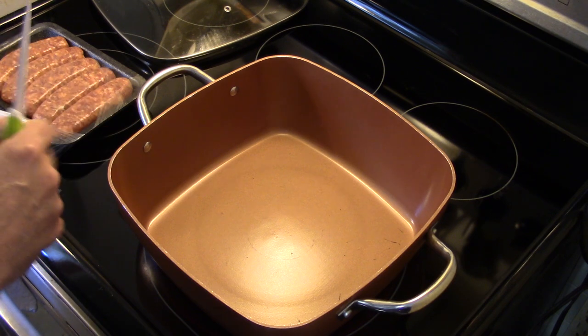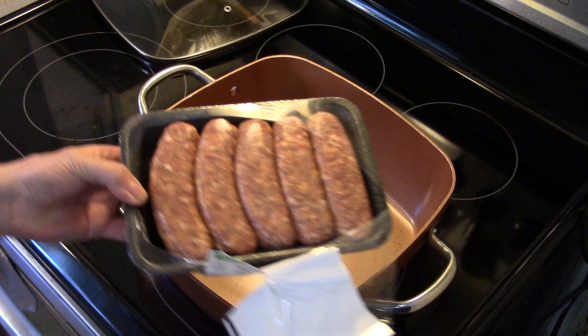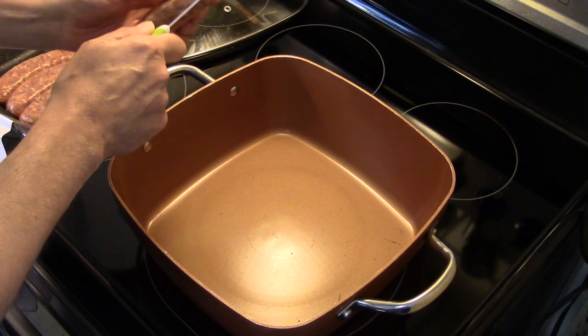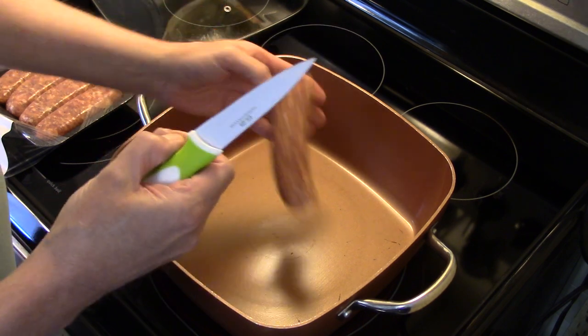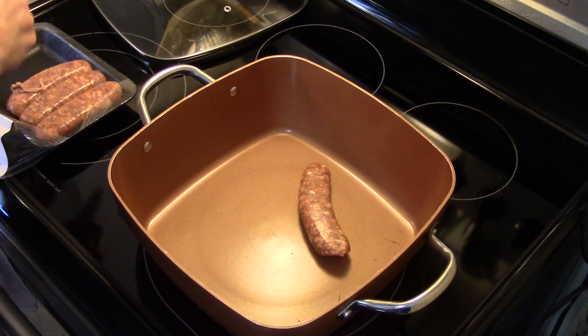I'm starting out here in my Copper Chef XL, preheating, and I have a pound of Italian sausage that's in its casing. You can also use chorizo for this, but I really don't care for chorizo, so I'm just using Italian sausage. I'm going to take the sausage links out of their casing, get them into the Copper Chef, and brown them up and break them up.